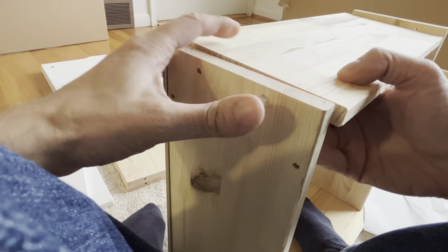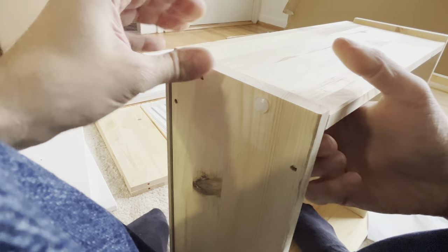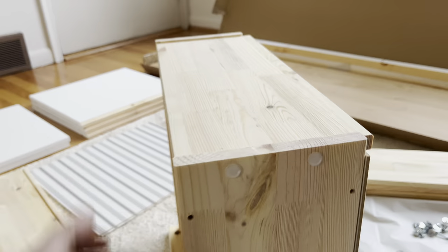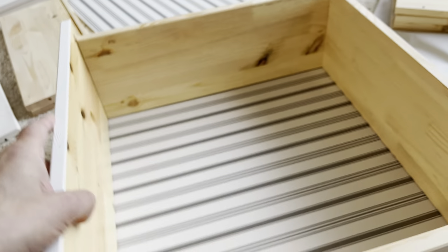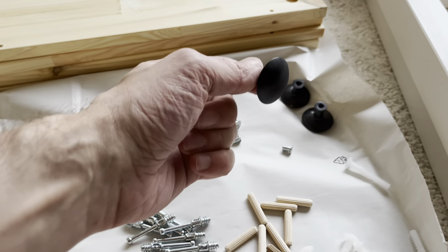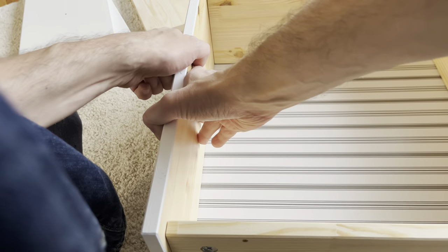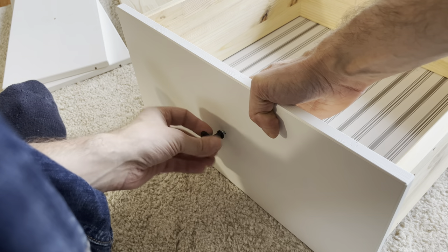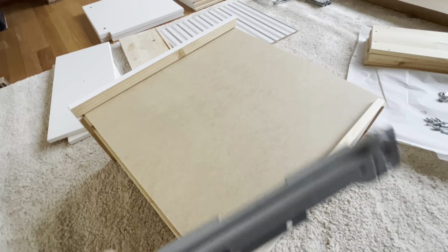Next we find these plastic dowels and push them in from the side, through the first board into the second board. If you have trouble lining them up, push the dowel through the first board first, then align the second board and push it through. If it's too difficult by hand, just use a hammer. Now we still have to attach the knob — use a screw from the inside of the drawer that protrudes to the front, and screw on the knob by hand.